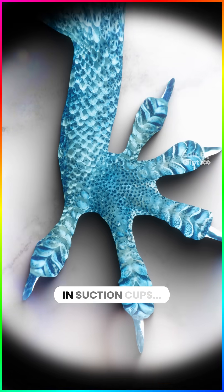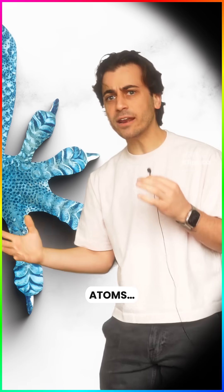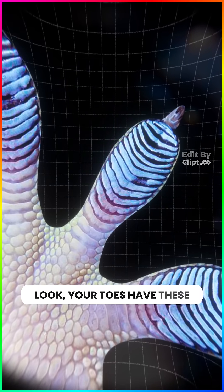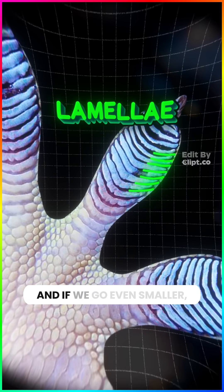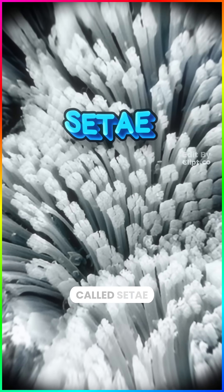Gecko feet aren't covered in suction cups and they don't leave any footprints. The secret? Atoms. Zoom. Your toes have these ridges called lamellae, and if we go even smaller, these lamellae are blanketed in tiny hairs called setae.